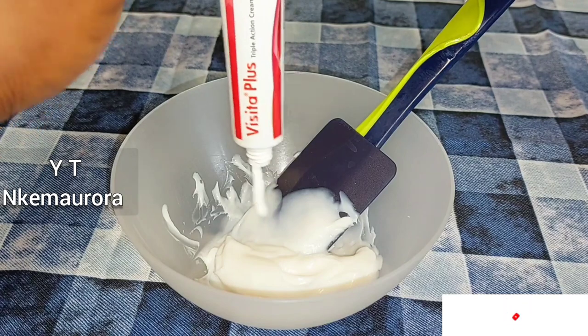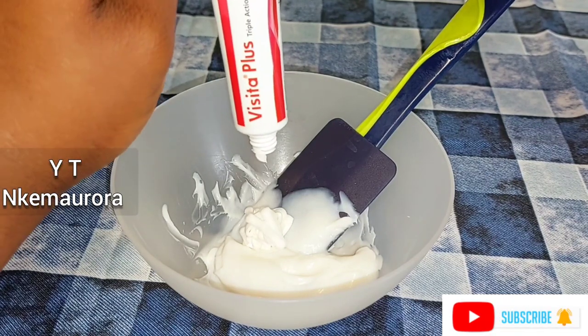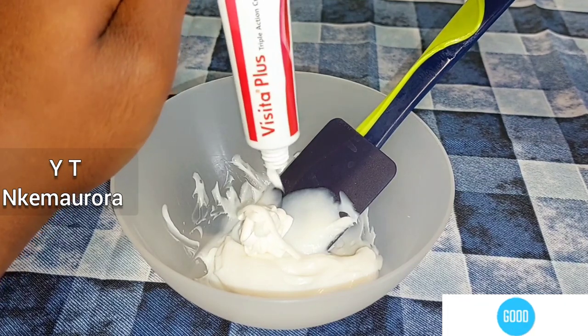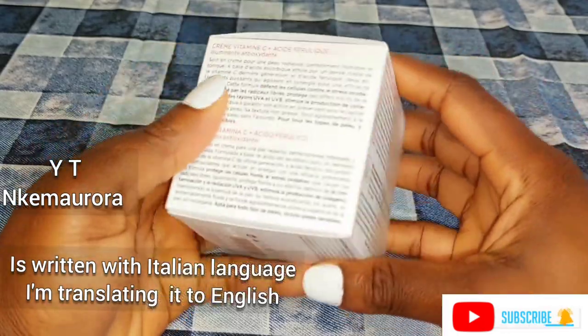Hi guys, welcome to my channel. Today I'm going to be mixing a face cream that you can use to get rid of pimple pigmentation and also black spots around your face area. I call it Star Pure Active Cream.